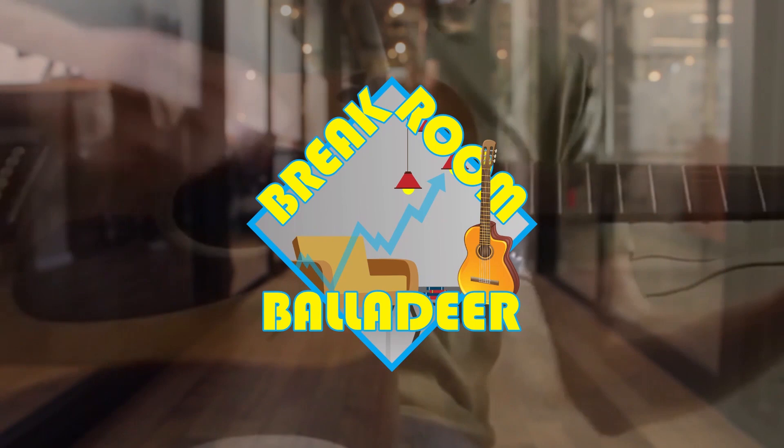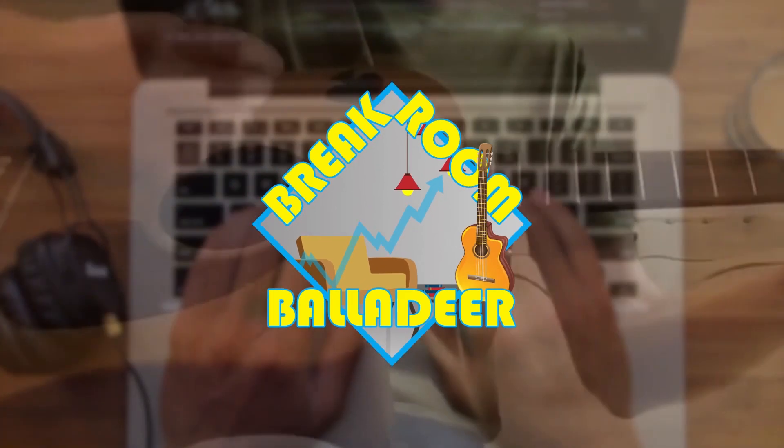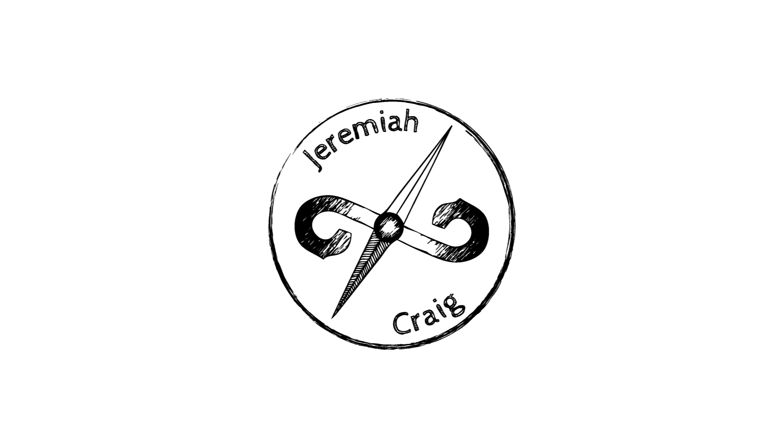Hey everybody, this is Jeremiah Craig coming at you with another episode of Break Room Balladeer. Today I am with Sergei of Iroh 3D, a metal 3D printing company. Sergei, how you doing today?